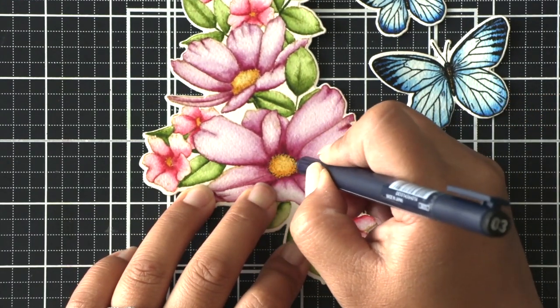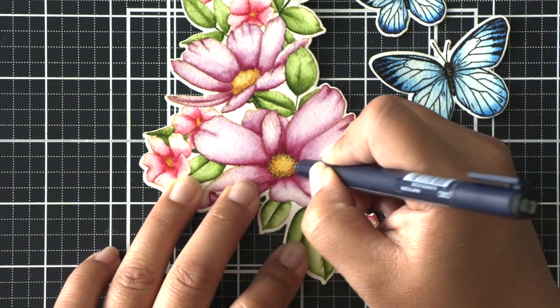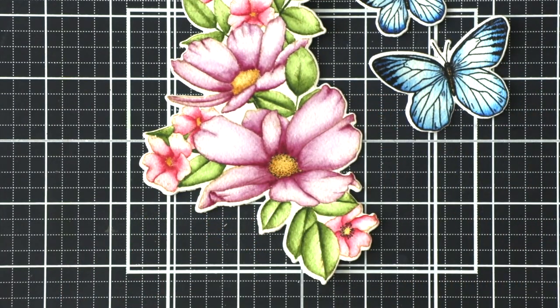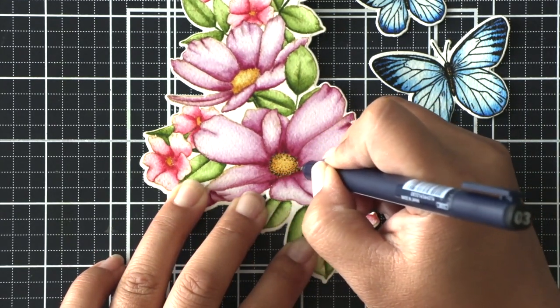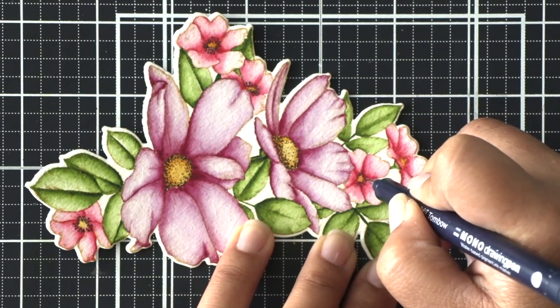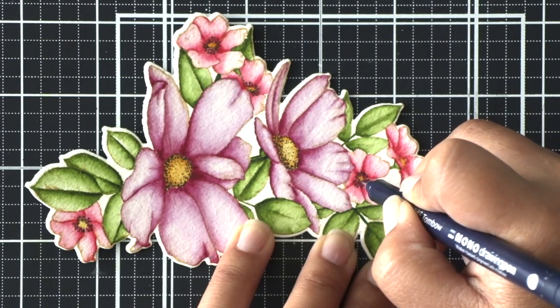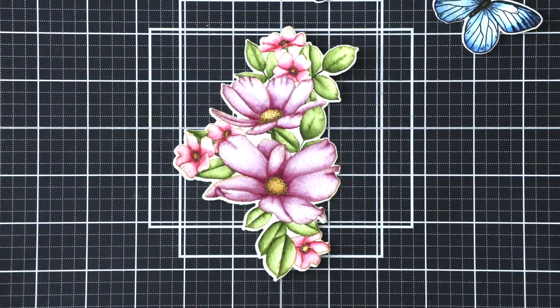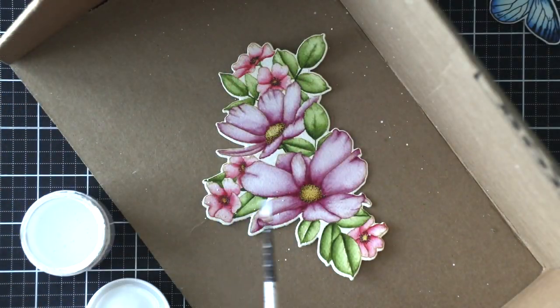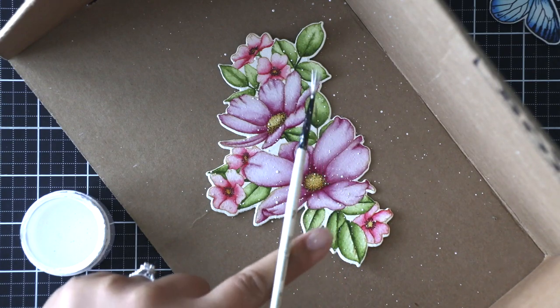While the butterflies dried I added more detail to the centers of all the flowers on my arrangement. I'm using a Tombow black monoline drawing pen, stippling the larger flowers, adding tiny dots and giving them shading with a natural black color. On the smaller flowers I'm drawing small stamens with little dots at the very end.